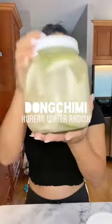This stuff is super good for you. Not to mention, it's super tasty and really refreshing. Let's make pungchi radish kimchi.